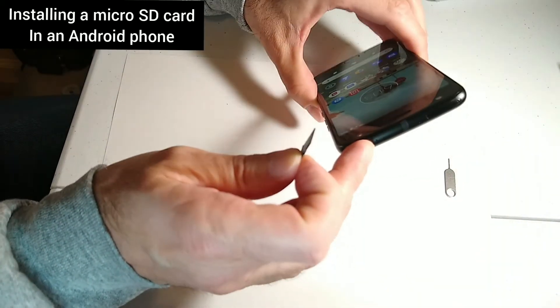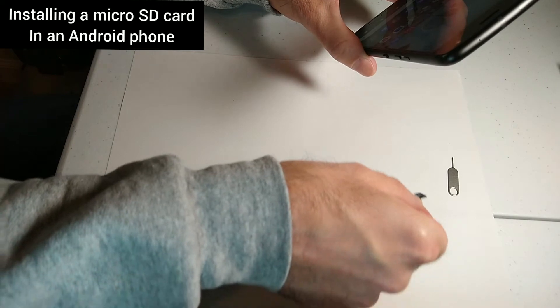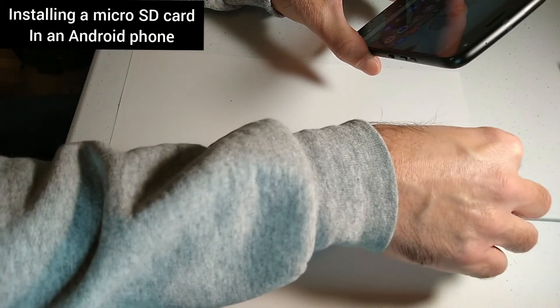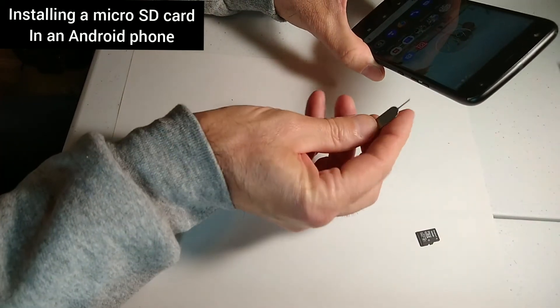It can actually store up to two terabytes on a micro SD card, but I don't need that much space, so I'm just putting in 16 gigs and that'll work just fine.